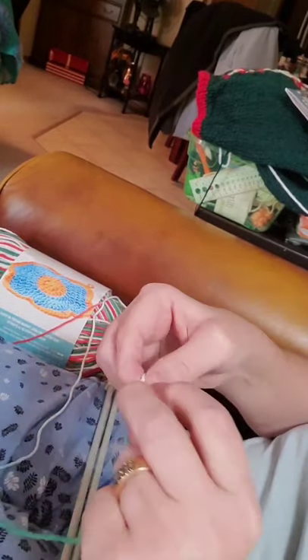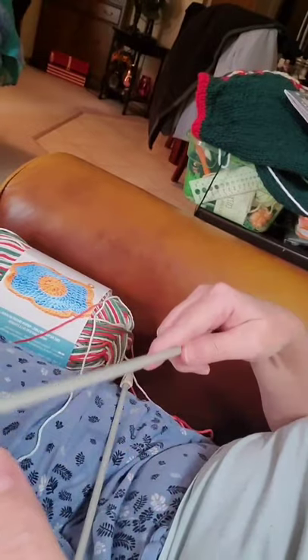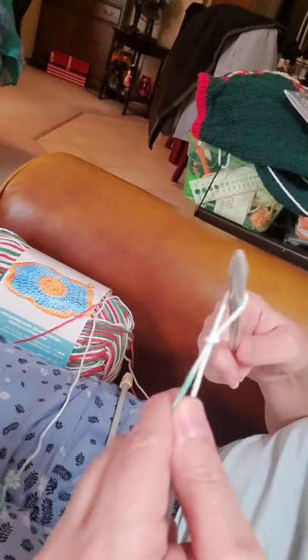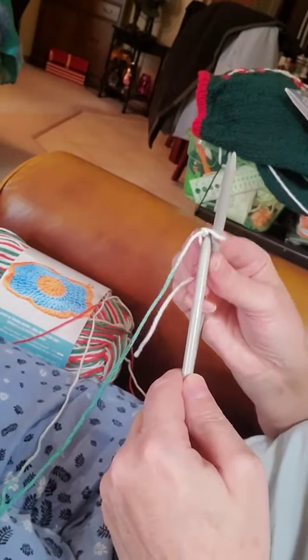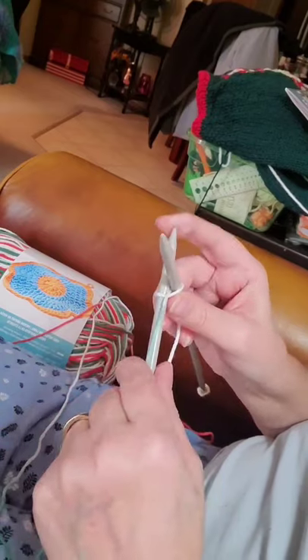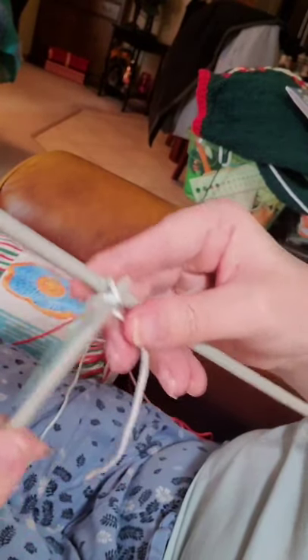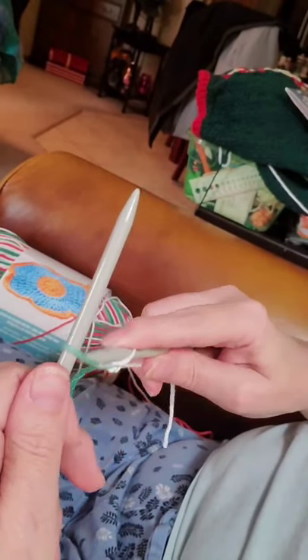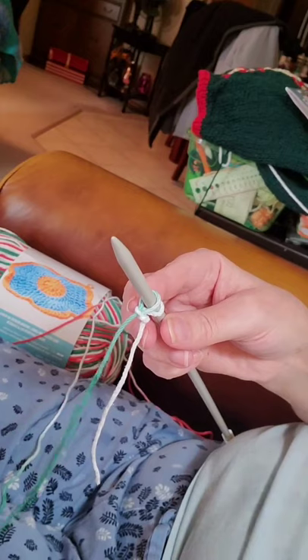So you start with a slipknot, leave yourself a tail for weaving in. Put your slipknot on your needle and take your other needle. Insert from the bottom in the front through to the back. Wrap your yarn around and up, then move it in and out. Pull up and slip on and release. So this is a cast on, a knitting cast on.